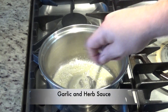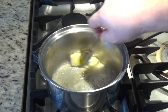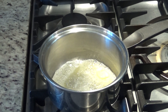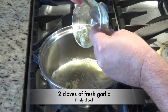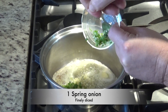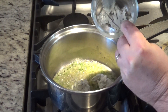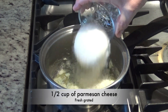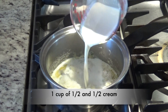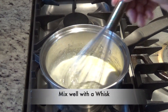Now let's put together a delicious sauce that we can drizzle over the top of our chicken. In a pan on about low to medium heat we're going to melt two tablespoons of butter. To that we'll add two cloves of fresh garlic finely diced, one spring onion finely diced, and then we'll add a half a cup of cream cheese, one half cup of freshly grated parmesan cheese, and then we'll add one cup of half and half cream. Using a whisk, mix that up well.